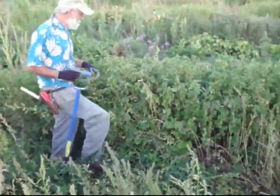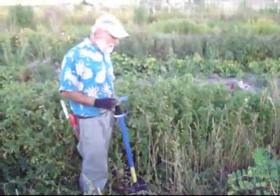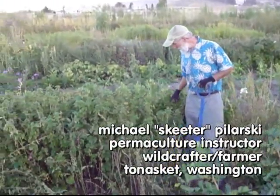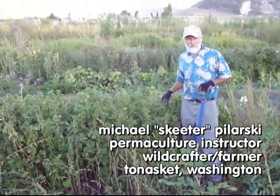These nettles are a great crop. Did you grow these from seed? No, it's from cutting, or root cutting, root division. This is a second year cropping nettles here, and I find nettles an excellent crop for the garden.